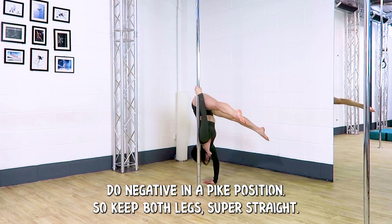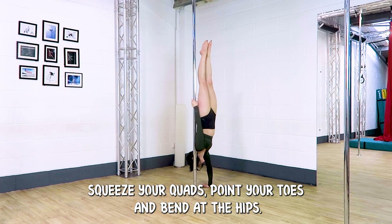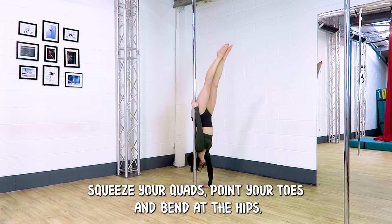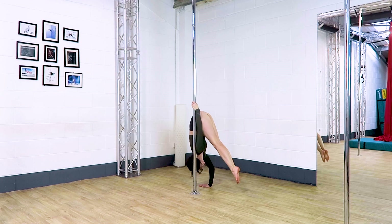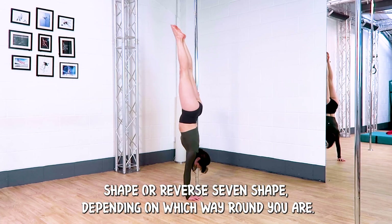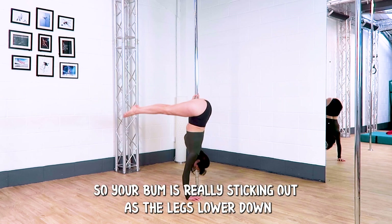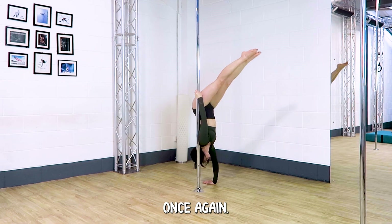We can also do a negative in a pike position. Keep both legs super straight — squeeze your quads and point your toes — and bend at the hips. Your feet start to lower down as your bum pushes back. It's really important to almost hit this number seven shape, or reverse seven shape depending on which way round you are. So your bum is really sticking out as the legs lower down, and as your feet come to the floor your hips will come over your shoulders once again.